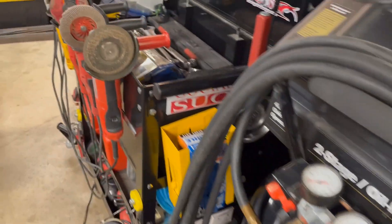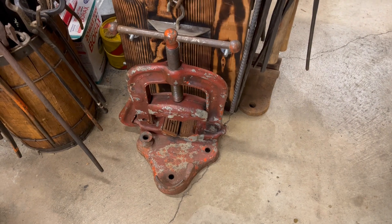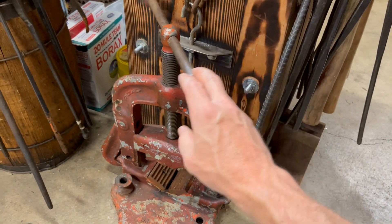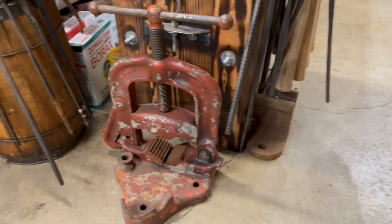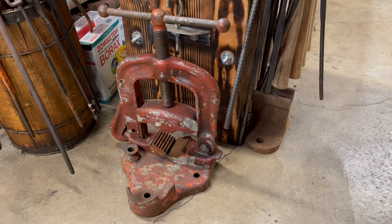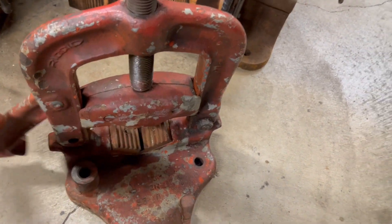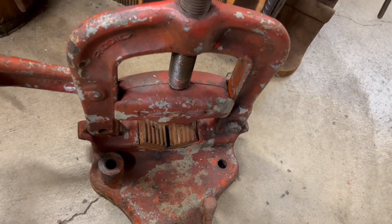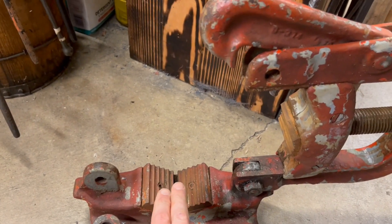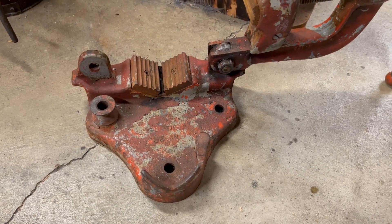Down here we have a massive pipe vise. This was given to me for free — I was picking something up from a guy on Craigslist and he wanted to get rid of it. You open it up on the side and it pivots backwards. You lay your pipe into these jaws, and this would typically be mounted on a tripod metal base.